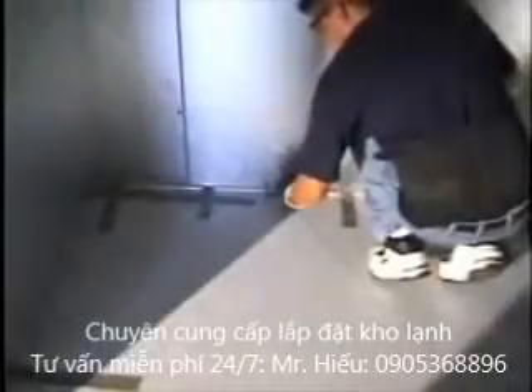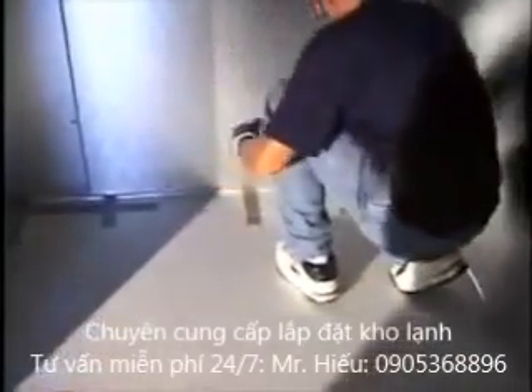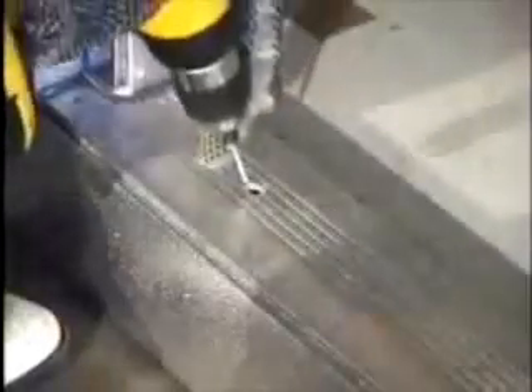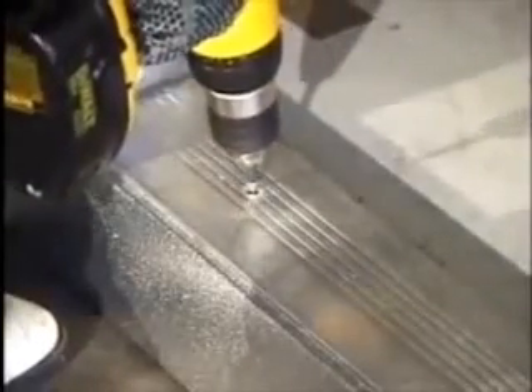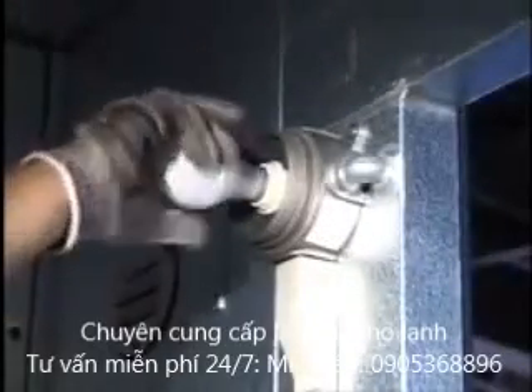Once the ceiling has been completed, lock the wall panels to the floor and check to make sure all other cams are locked. Set the door threshold into place and screw to the floor panel. Install the light bulb and light fixture. The electrical diagram is located in the installation package.